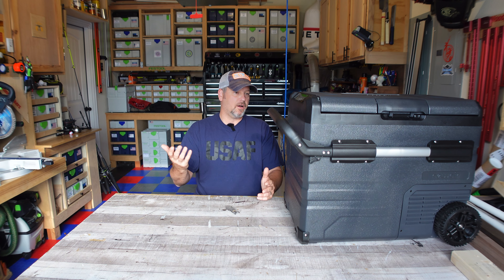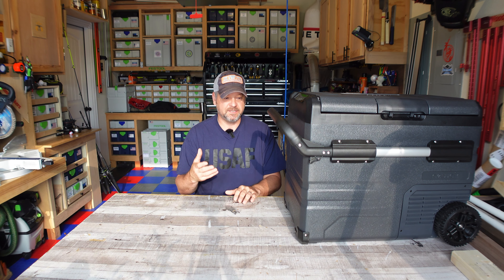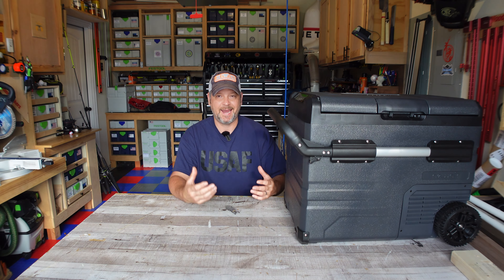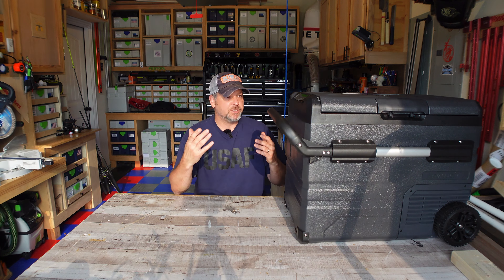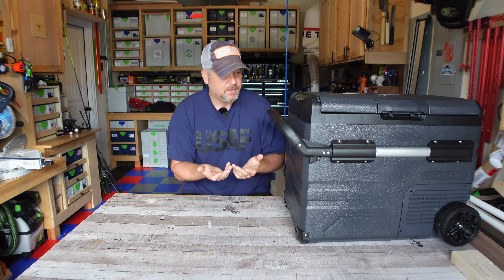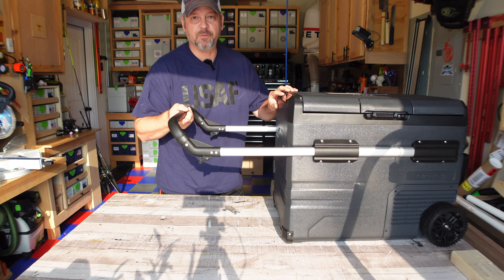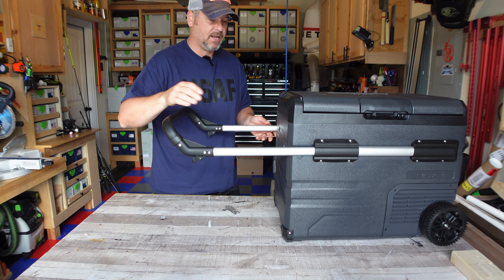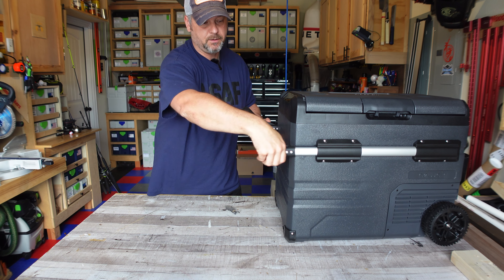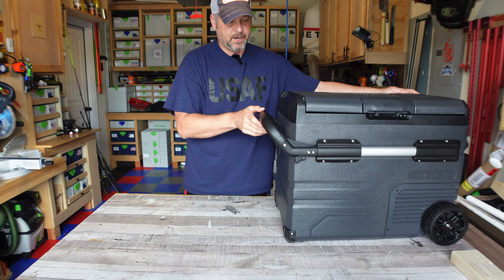Just to start off with guys, as you can tell this thing's pretty big. It's not your small little put-in-the-back-seat-of-your-car type cooler. This is a rugged heavy duty camping cooler slash freezer — that's important. You can see it's got this extendable carry handle that really makes this thing a lot easier when you're trying to move it around. This thing is pretty heavy when you fill it up with all your beer and food and whatnot.